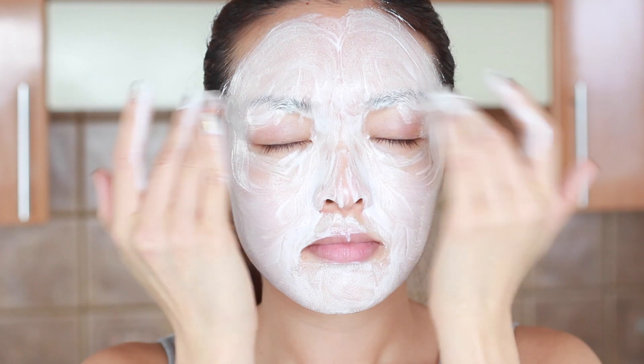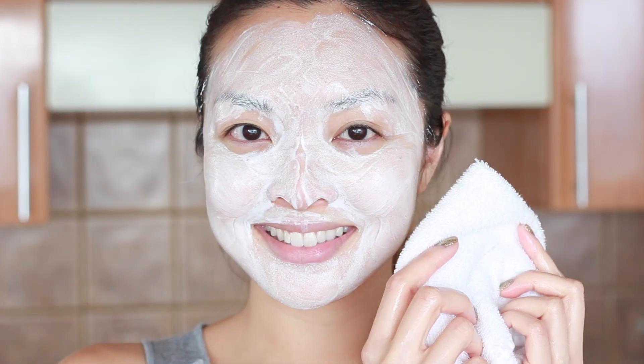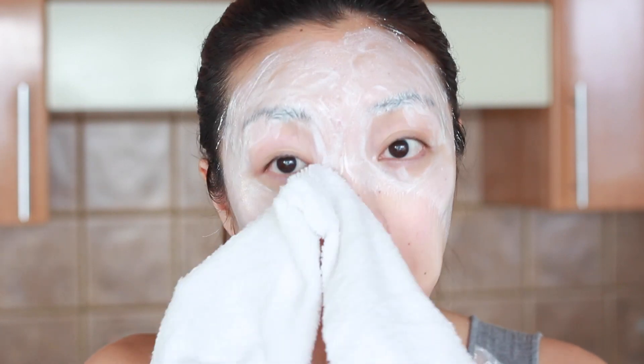This part is kind of relaxing for me — it's like giving myself a spa facial. Now I'm going to grab a warm wet towel, wipe off the cleanser and pat dry.